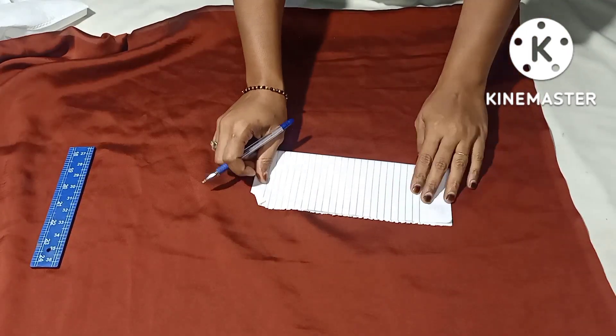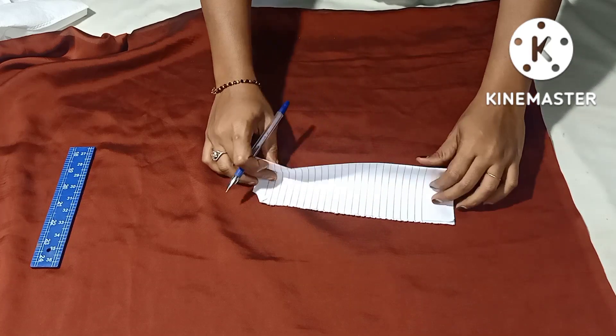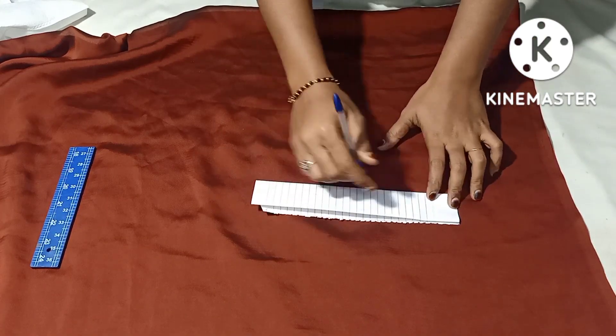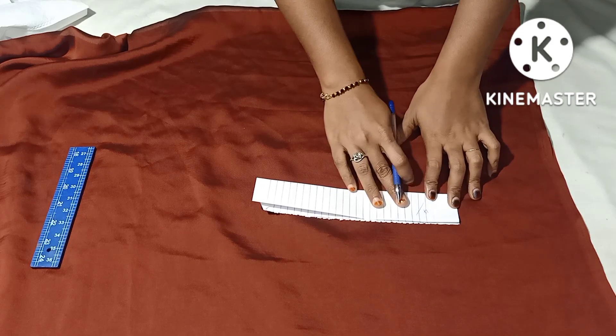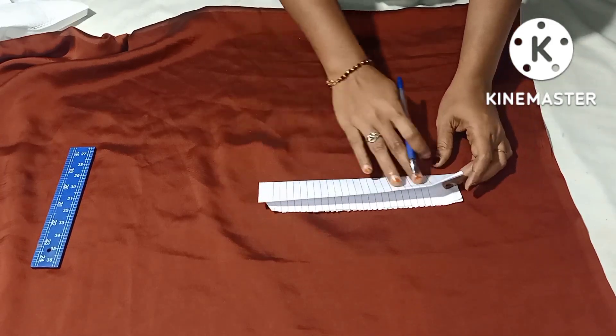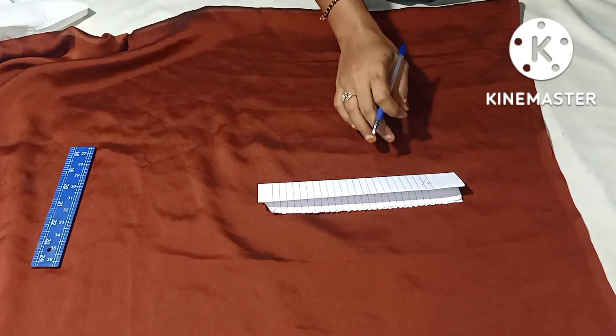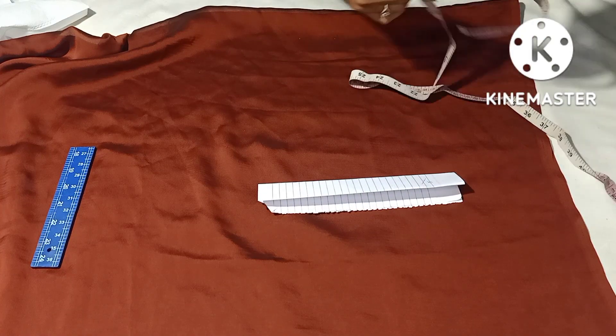Then we will fold the sandbar to the other side. Then we will fold the sandbar into four pieces. Then we will fold the length. Then we will fold the knife in the middle. We can use that.